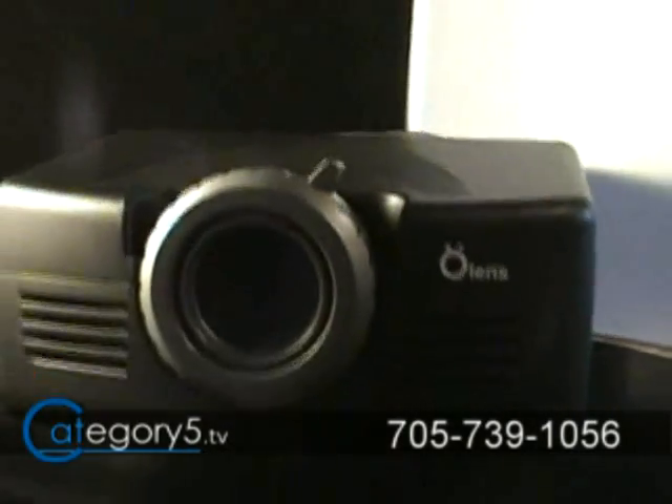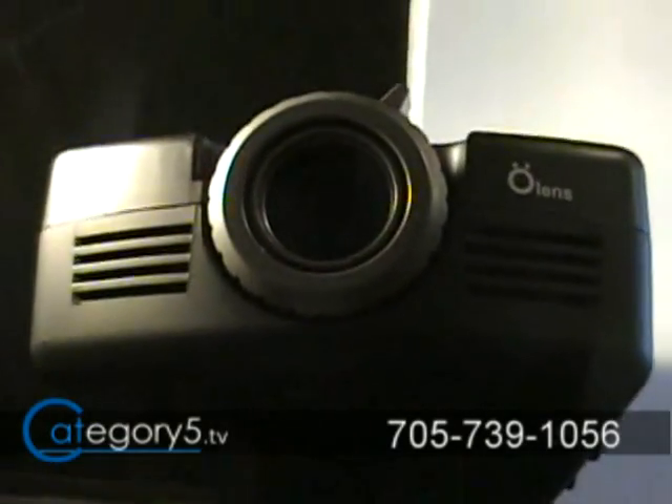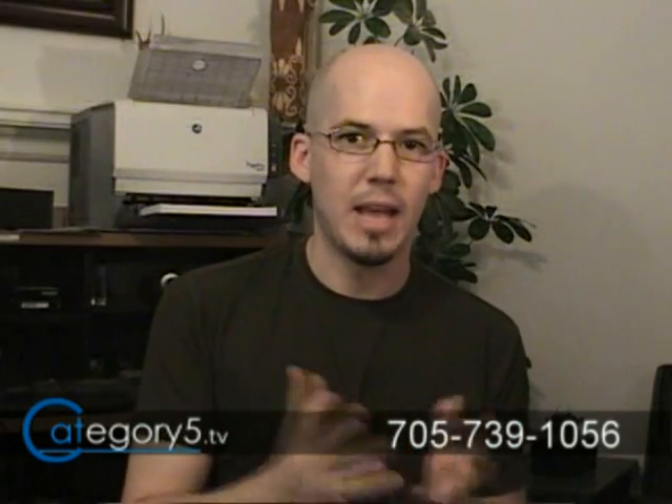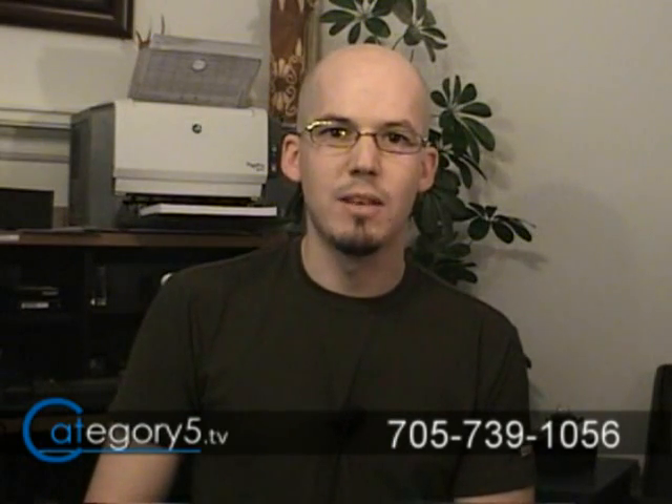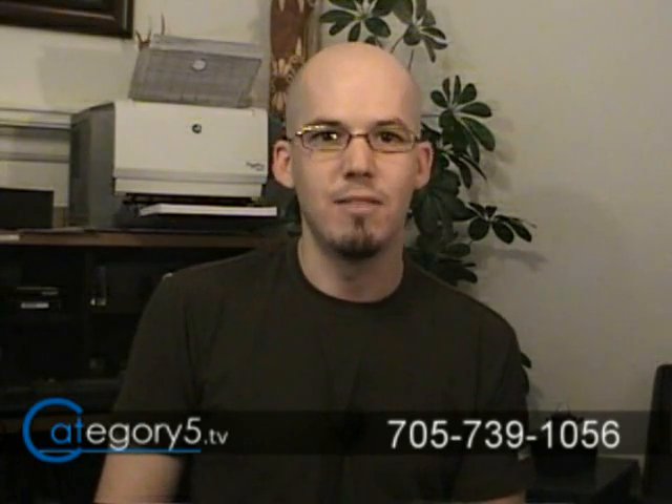There are a few languages available for the on-screen display as well. Olens Technology stands by the XPJ projector with a one-year warranty. It's a fabulous product — perfect for schools, Montessori schools, and homeschoolers who want to put stuff up on the wall, perfect for kids with their video games, and perfect for movies and Star Trek. The XPJ projector retails between $250 and $280, and the bulbs are only $30. You can find out more at olenstechnology.com or visit our website at category5.tv for the full review.